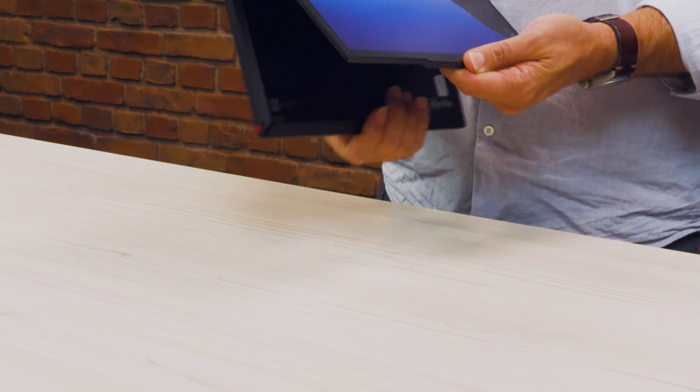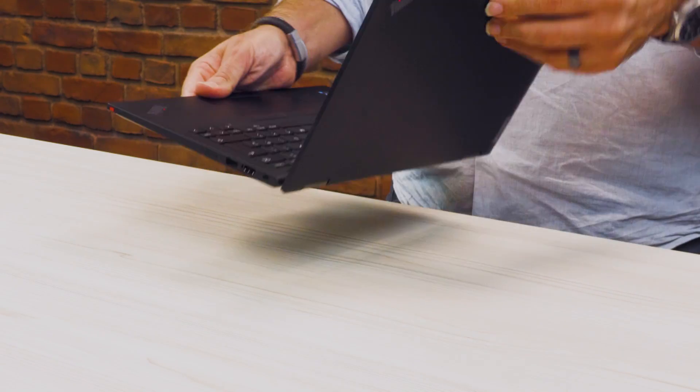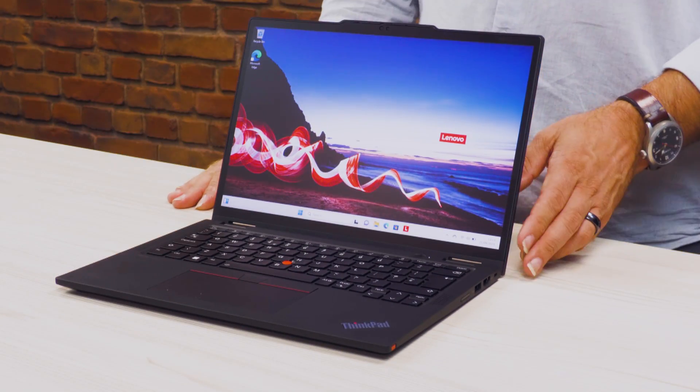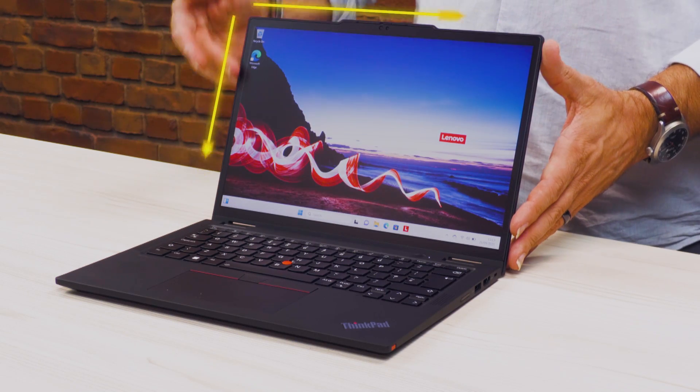What we've done this year as well is with this screen — it's 16 by 10 rather than 16 by 9. That gives us greater height on the screen and gives us a nice even bezel, with some more screen real estate.